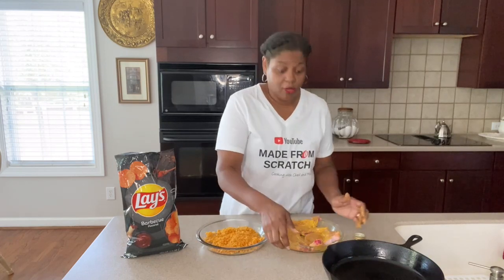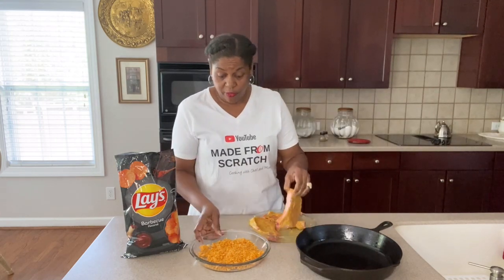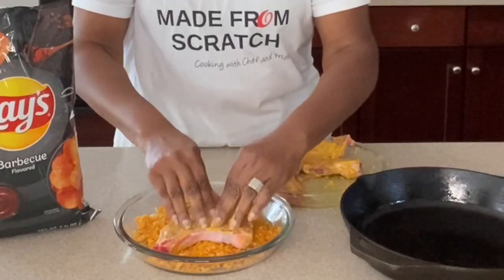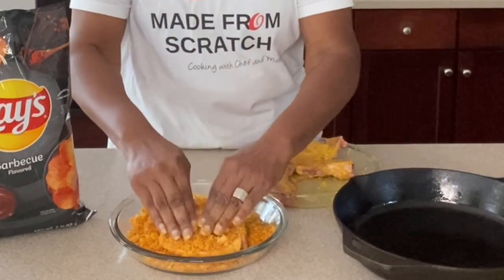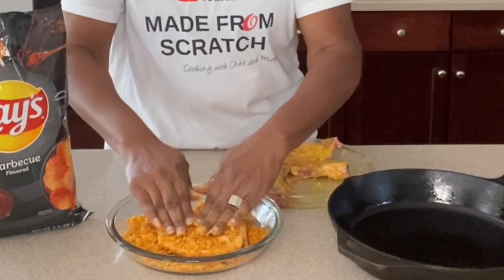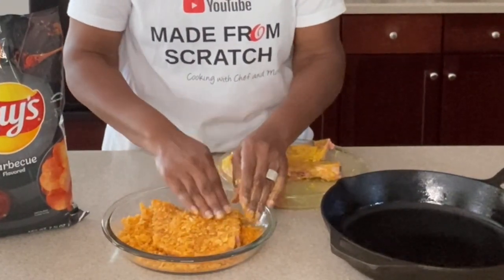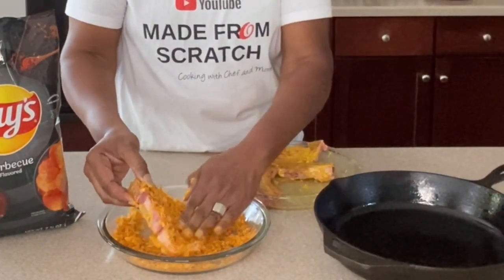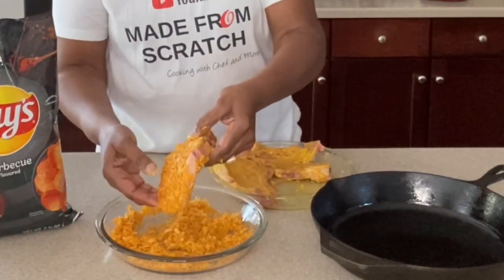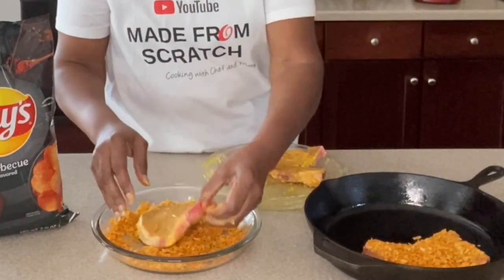Then we're going to go in — we are going to be using our cast iron skillet. You just want to go in and make sure you crust the pork chops really good. Press them down in the potato chips, make sure they're all covered. This smells delicious already, oh my goodness! Wish you guys could smell this. Let's get all three done.